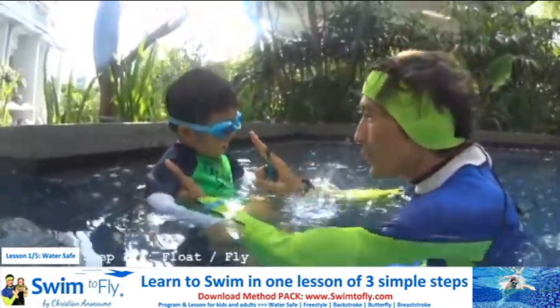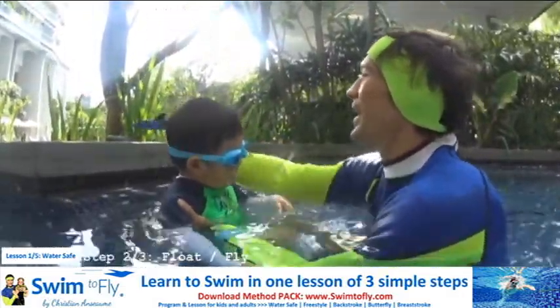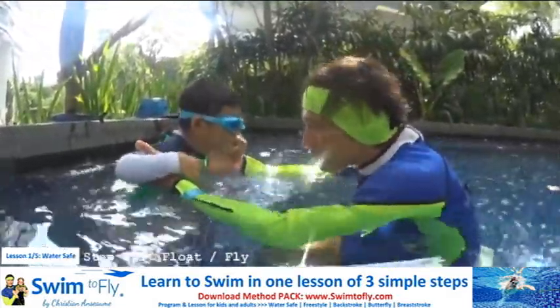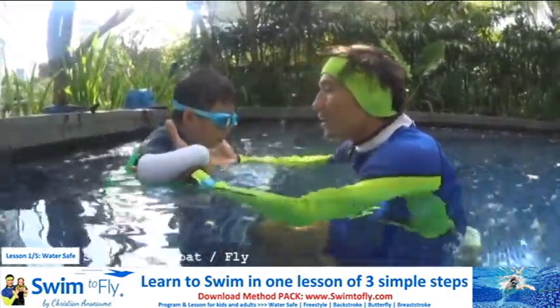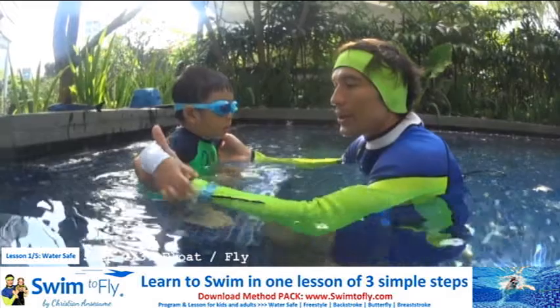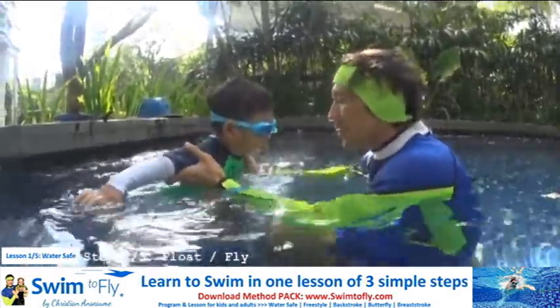It's time to learn how to fly like a bird. You remember how to fly like a bird? Yes. Okay. So you need to look in the water, do your bubbles, and let me make you fly to me like a bird. Open your arms like a bird, like an airplane.